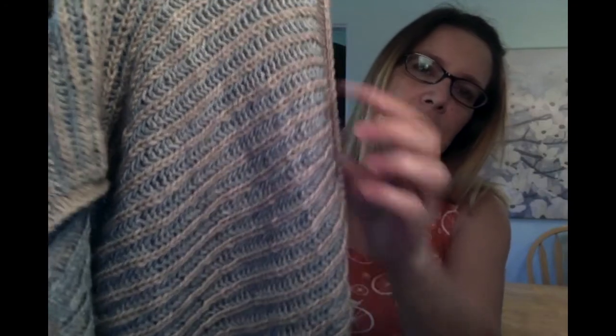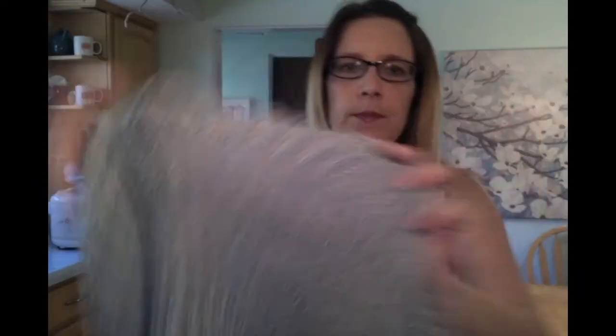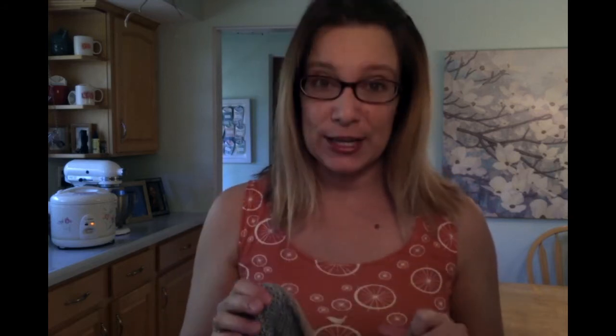On the other side it's the opposite. One thing I absolutely proved to myself is that the fewer ends you have to weave in on a brioche project, the better off you'll be. I don't usually get too worked up about weaving in ends, but because everything shows on brioche — there really is no wrong side — it's really hard to weave in ends.